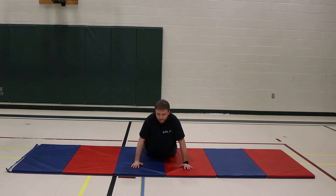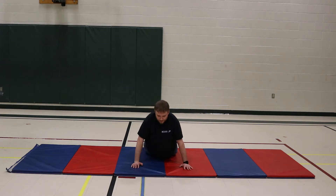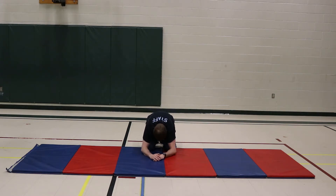Deep breath in. Exhale, slowly rotate to the right, and then come back to center. Deep breath in. On the exhale, scoot yourself back into child's pose. Five slow deep breaths. As you're breathing, try and sink a little bit lower. Let your muscles relax a little bit more. If you don't feel like having your hands in front, relax — you can lay them in back. They can be wherever is comfortable.